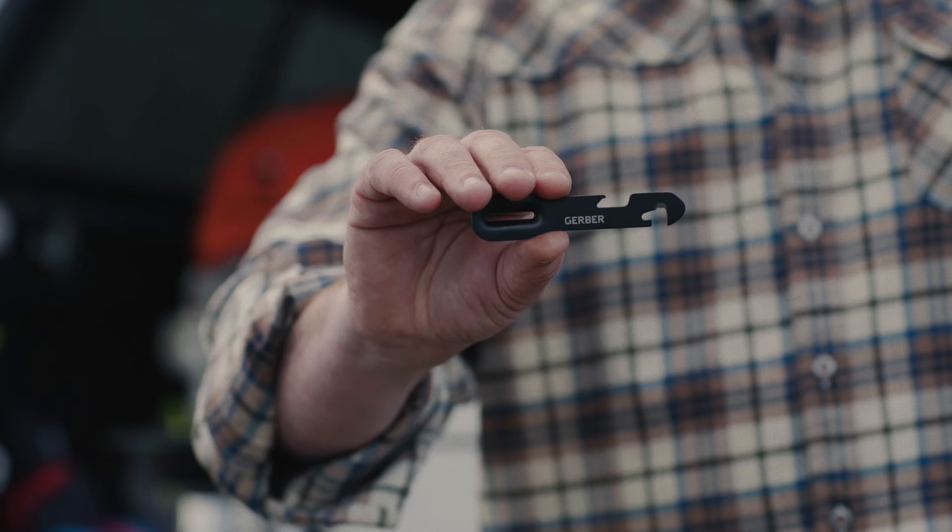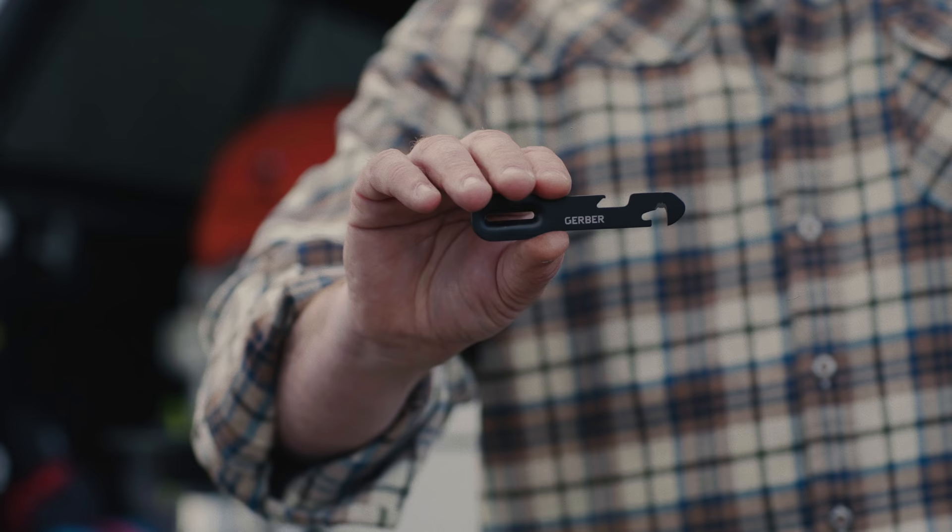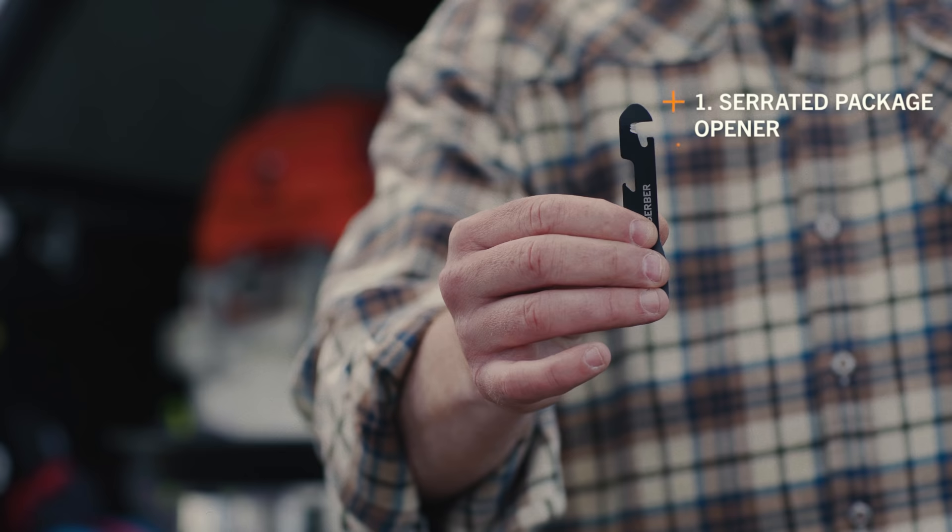Also included with the Complete is a four-function solid-state multi-tool that includes a package opener, can opener, bottle opener, and vegetable peeler.